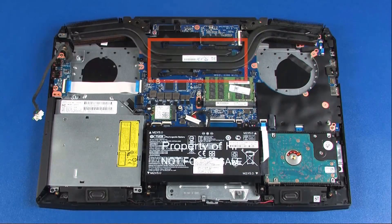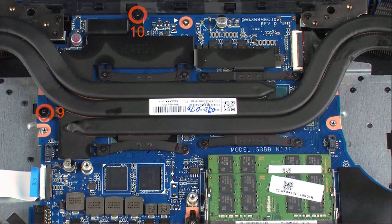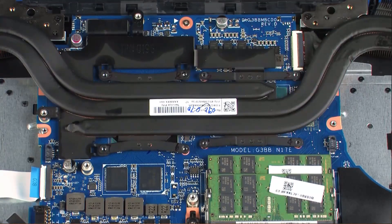Removal Note: the heat sink has numbers adjacent to the following 10 screws. Remove the 8 3mm P0 Phillips head and 2 2mm P0 Phillips broad head screws that secure the heat sink over the processors in numerical order.